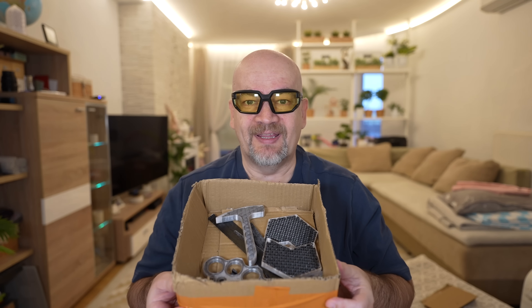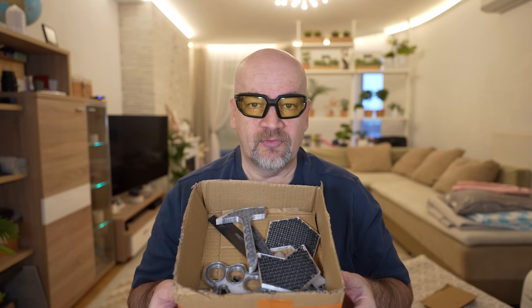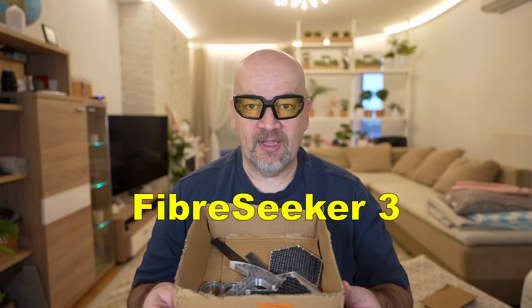Hello, welcome to the channel. I have here a box with 3D printed test objects reinforced with continuous carbon fibers, and this box was sent to me by the Fiberseek company. They are all printed on the Fiberseek 3 3D printer.